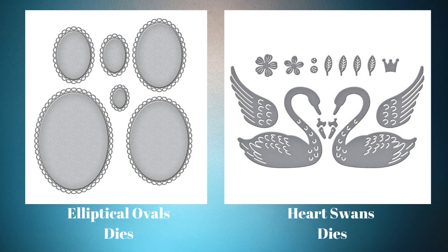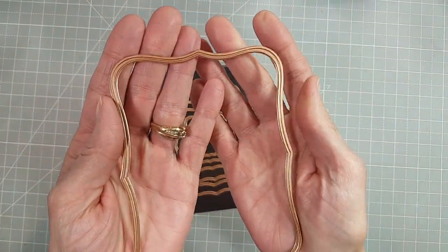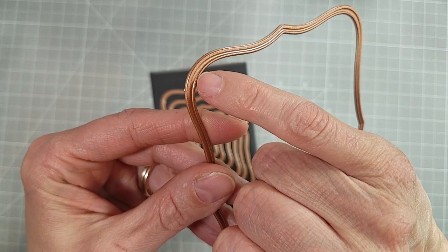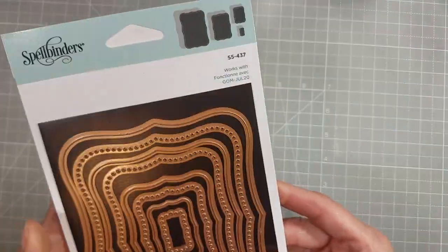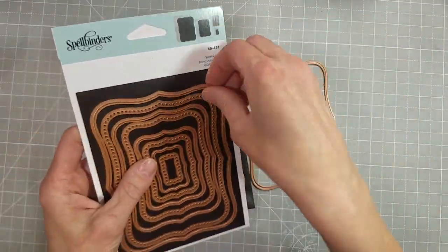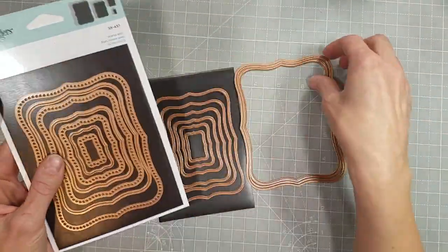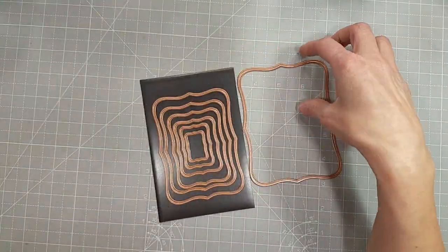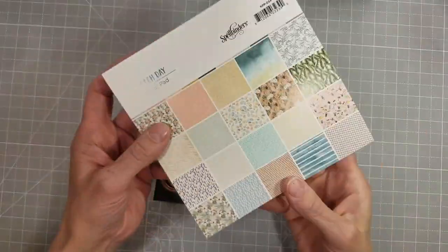Here are those glimmer labels, and you can see it's double lines — kind of like the duo line glimmer foils that have been out recently that come out in circles, squares, rectangles, and ovals. And here I'm showing you that they are coordinating with those label dies.